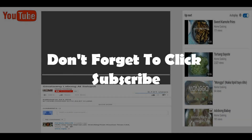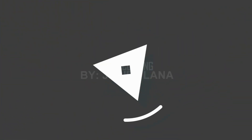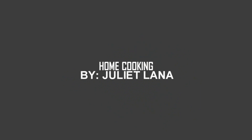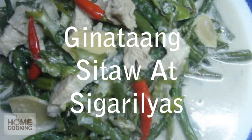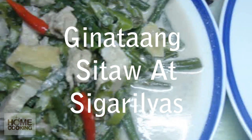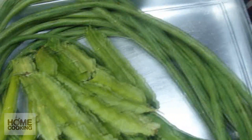Welcome to home cooking. Don't forget to click subscribe for more videos weekly. Magluluto po tayo ngayon ng ginataang sigarilyas at sitaw.